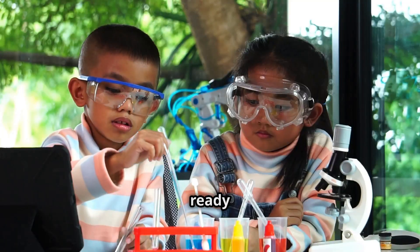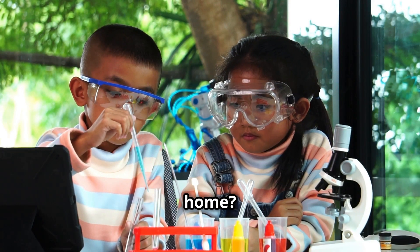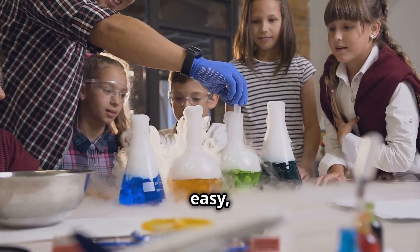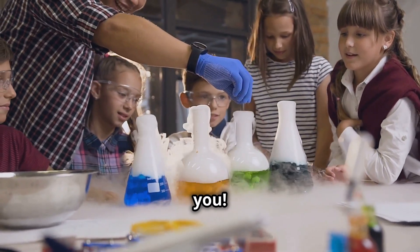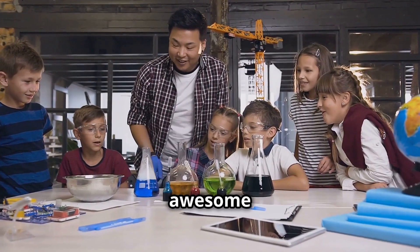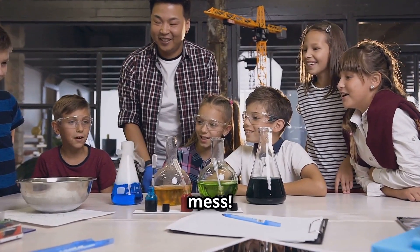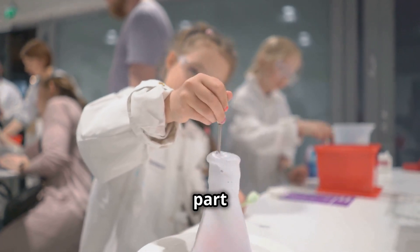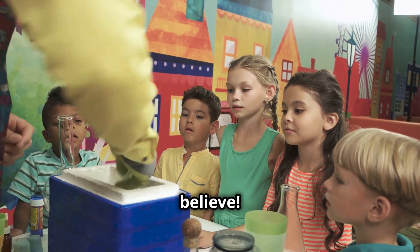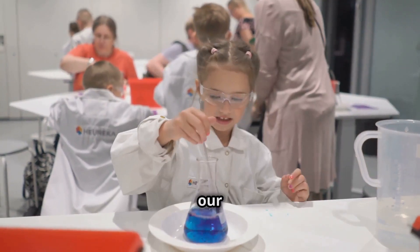Hey Zeta Ninjas! Are you ready for some super cool science experiments you can try at home? Today we've got five mind-blowing experiments that are easy, fun, and will totally amaze you. We're going to be like real scientists, mixing things together, making awesome reactions, and maybe even a little bit of a mess. Don't worry, it's all part of the fun. Stay till the end for a crazy surprise experiment you won't believe. Are you ready to have some fun? I'm so excited to start our science adventure!